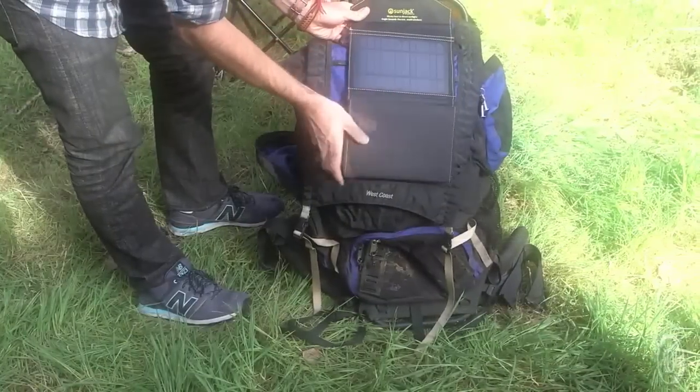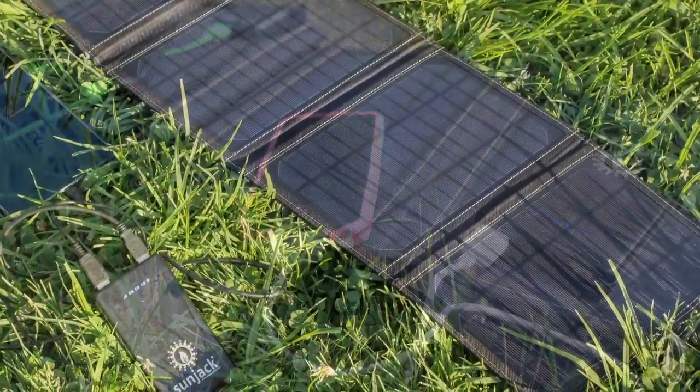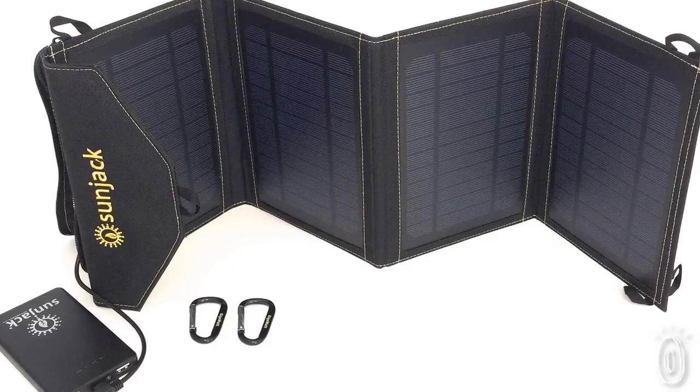Each kit includes everything you need to harness the power of the sun: a foldable solar panel, two high-power USB ports, an ultra-slim lithium polymer battery, a fast-charge battery cable, and even carabiners for hanging your device.